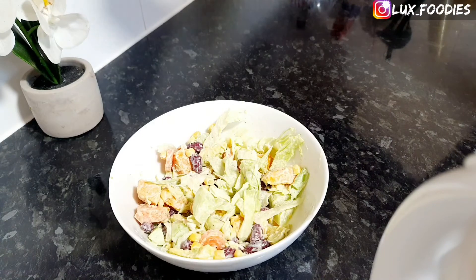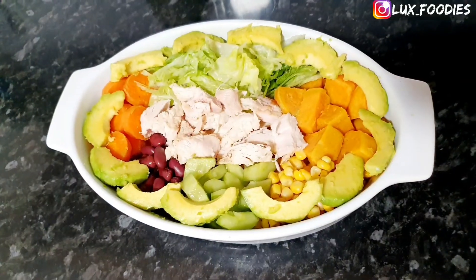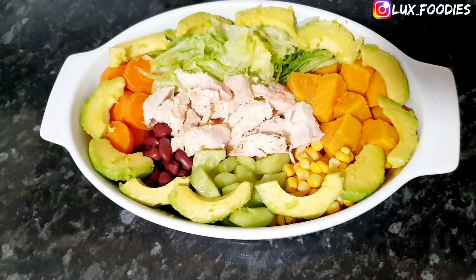Don't forget to give me a thumbs up if you like this video, and let me know in the comments if you'll be trying out this recipe. Until my next one, bye!